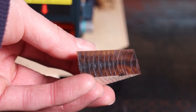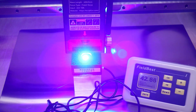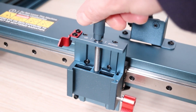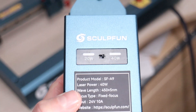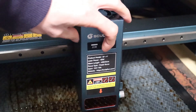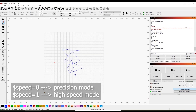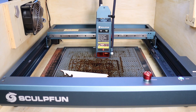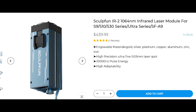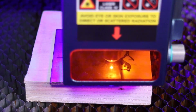The best diode laser engraver I tested in 2024 was the Sculpfun SFA9. It features a 40-watt octadiode laser module mounted on a very solid and sturdy mechanical gantry, allowing for high-speed, precise engraving. The laser module has two selectable power output ranges, and the motor controller offers two acceleration and speed modes, letting you choose between precision and accuracy, or power and speed. It also comes with an infrared laser module option, which is ideal for engraving metal, making this a very versatile machine.